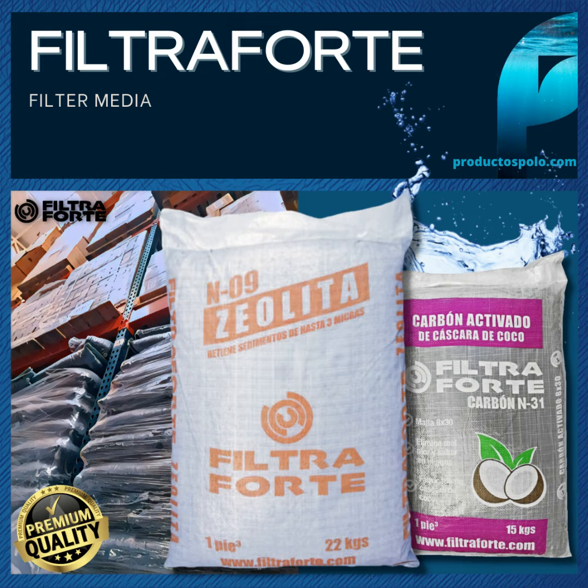Filtrafort zeolite is made up of elements that, when combined, form a filter medium capable of retaining particles up to 3 microns.